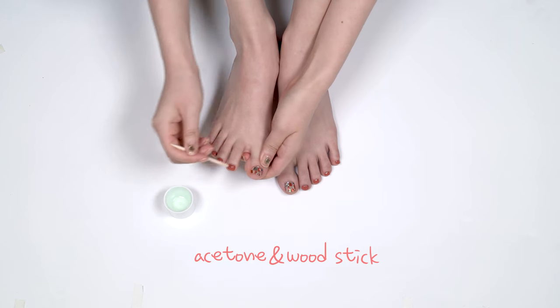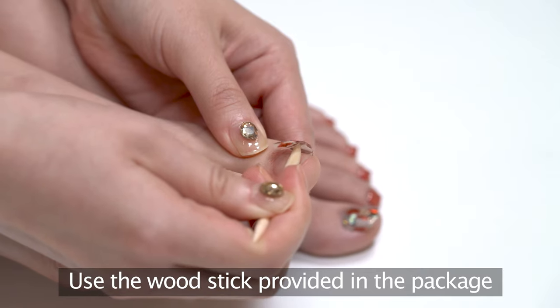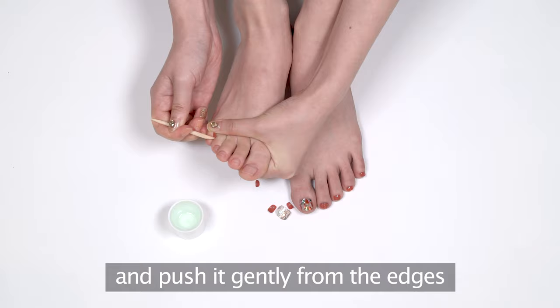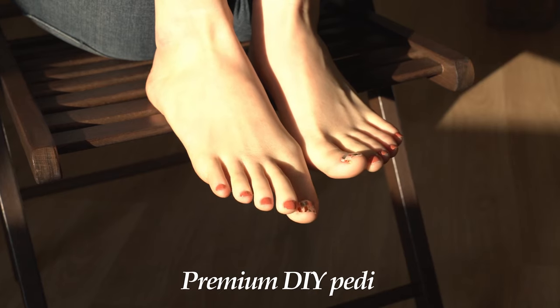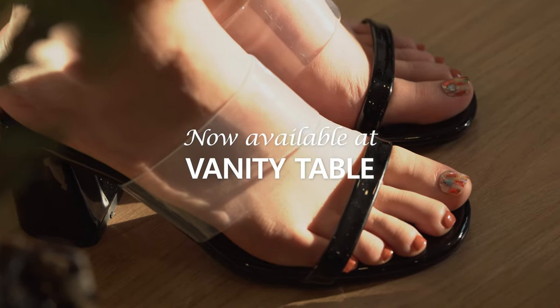Removing your nails is as easy as applying them. Just use the wood stick provided in the package and push it gently from the edges, and you're done! No damage on your nails. With Aura's premium quality DIY nails, you can care for your hands and toes perfectly at the comfort of your own home.